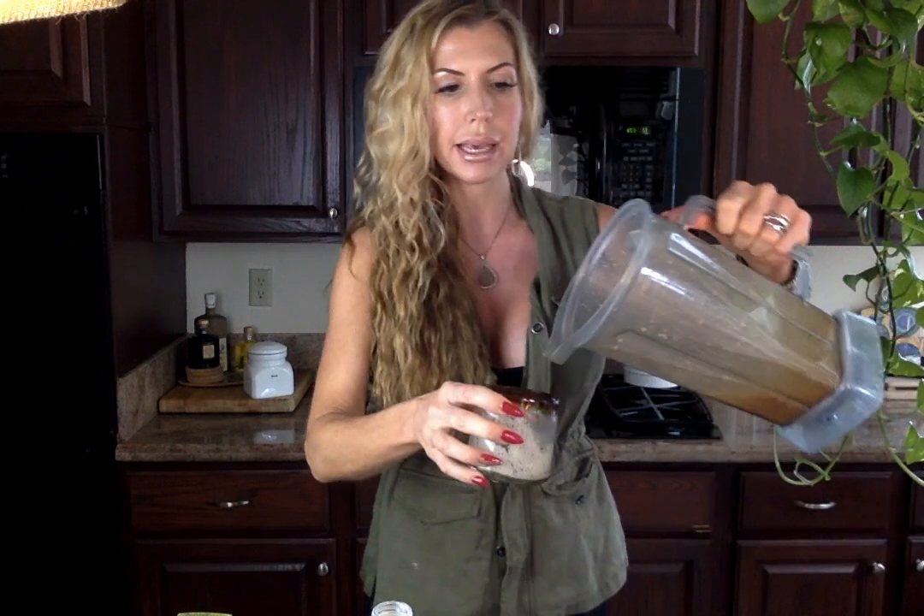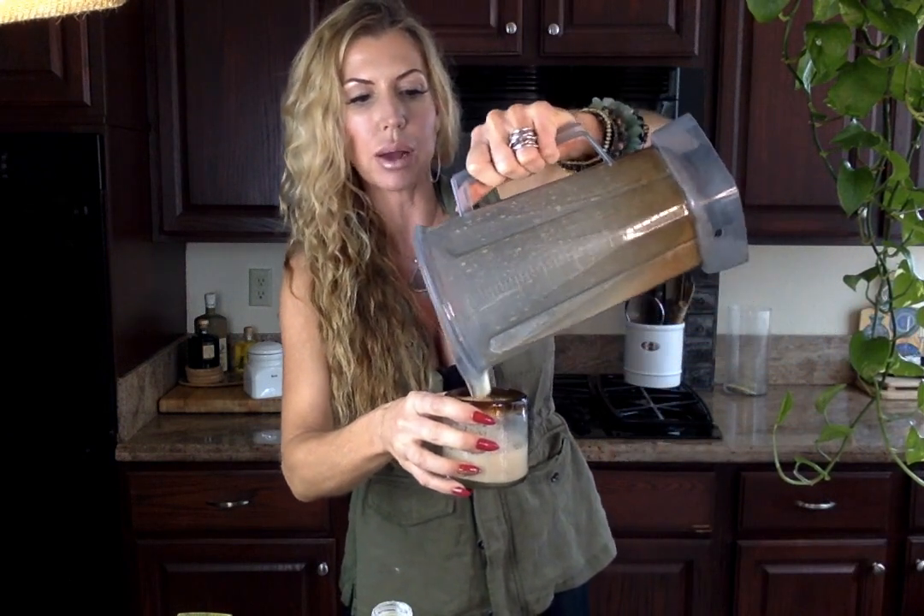With the Vitamix, you never want to blend anything on high because it actually cooks the food. You might say, Andrea, it's coffee, I want it warm — but when you have cold-pressed espresso, why make it warm? You lose some of those properties. I want to show you — this is why I poured it in a glass instead of a mug: look at how incredibly frothy that is. You're saving money, not going to Starbucks, which sources dairy from factory farms. And you're doing something good for yourself.